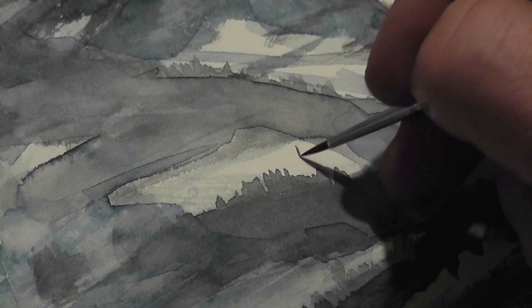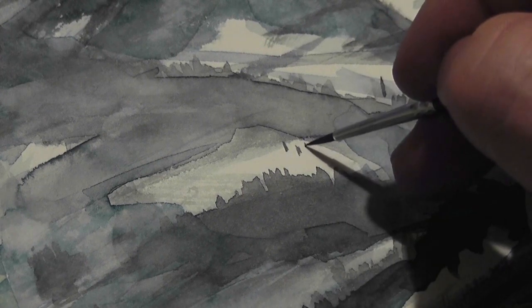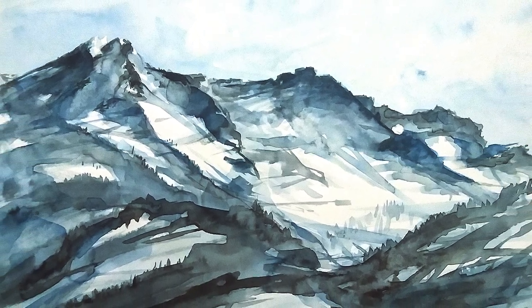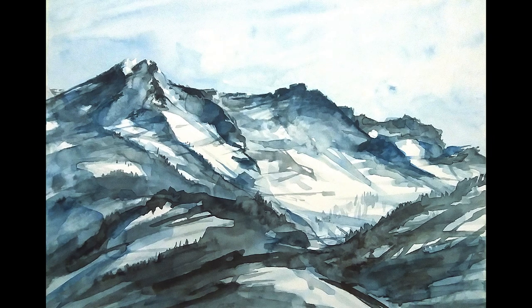Here and there a few details, a few single trees standing in a snowfield, and my watercolor painting with the snowy peaks is finished now. Thanks for watching, and Servus from Austria.